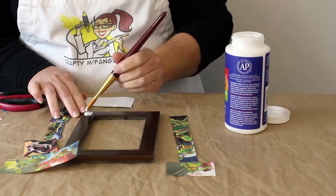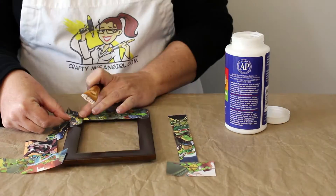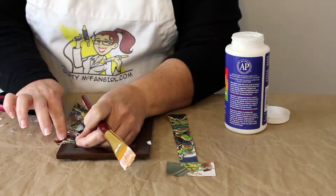Once you have your collage figured out, use the decoupage sealer to glue the pieces, starting from the bottom up.